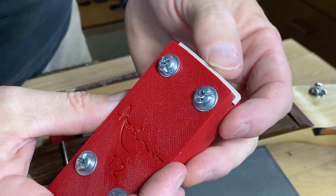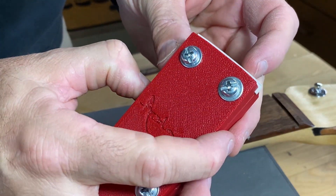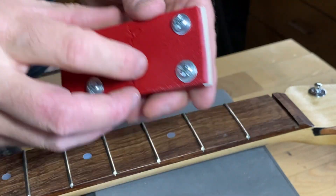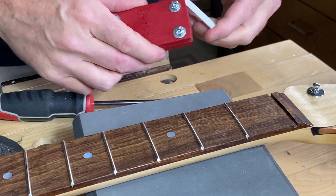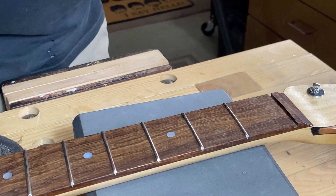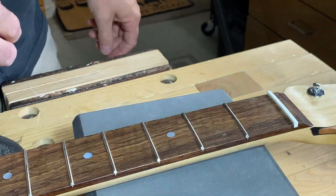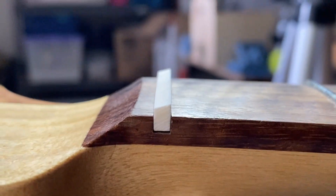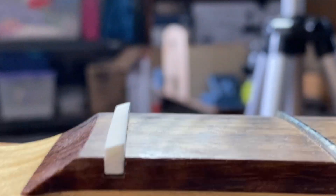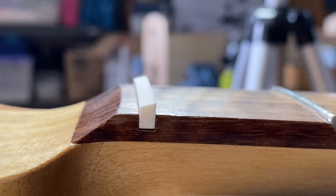Hopefully you can see that I've left it just a little bit above the line. I can obviously fine-sand the curve once I get it right, but I've certainly left myself enough room now to cut the string slots in the nut. So let's put it in place and see what it looks like — that looks pretty good for roughing it in. We can see the nice curve there, and coming to the side we should be able to see the break angle of the nut going over the headstock of the guitar.